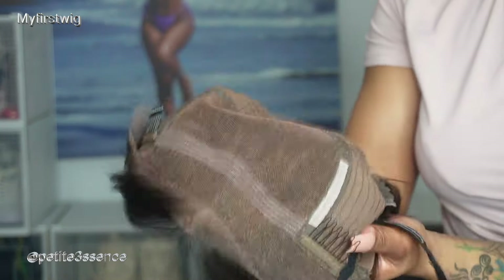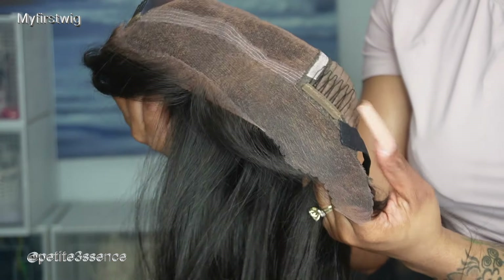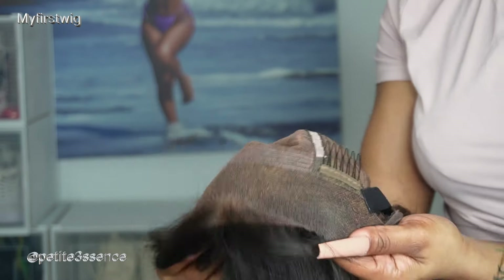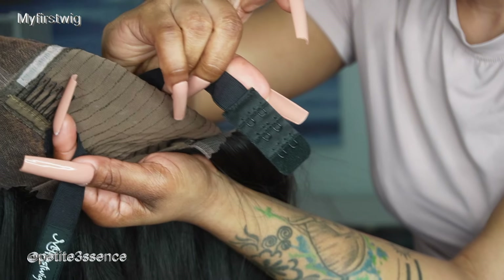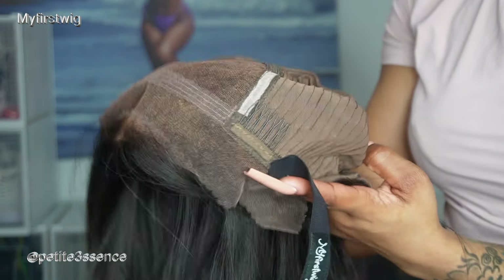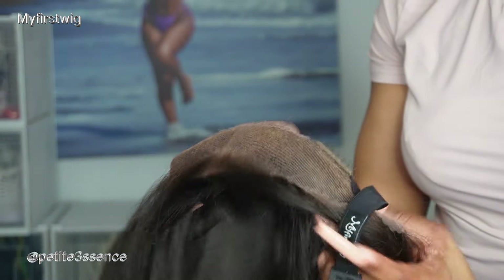This is also a 13 by 6 lace front, but it's mostly 13 by 6 in the mid portion — on the sides it's not as deep. This is a glueless wig; My First Wig always carried great glueless wigs, so that's another plus. Inside they made sure to attach their elastic band — it's adjustable, it has the hooks on it so you can make it as loose or tight as you want. There are a total of three combs on the inside of the cap. It's a medium cap, by the way.